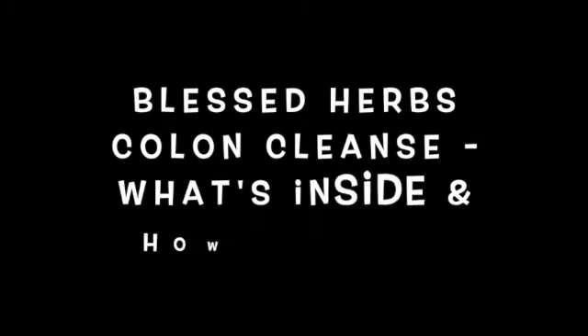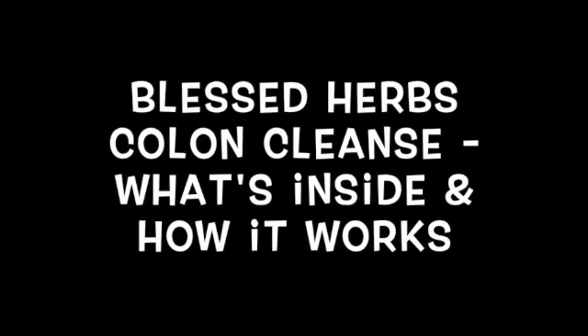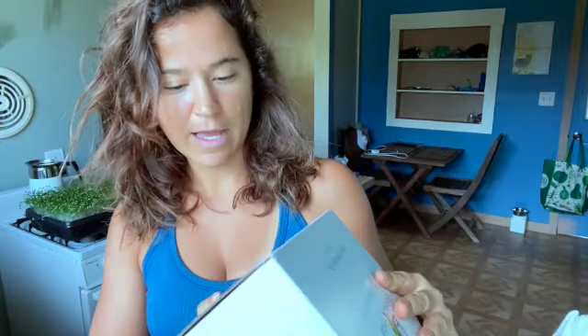Right now I'm doing a Blessed Herbs colon cleanse and I will be talking to you about that and sharing my results with you. First, just to show y'all what's going on here — this is the box it comes in, it's very cute.